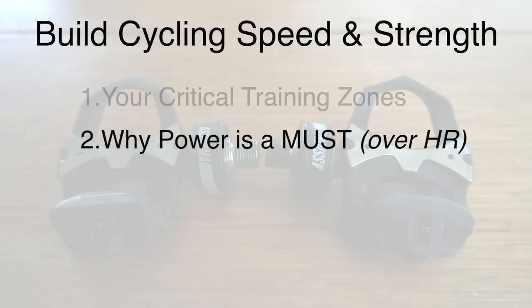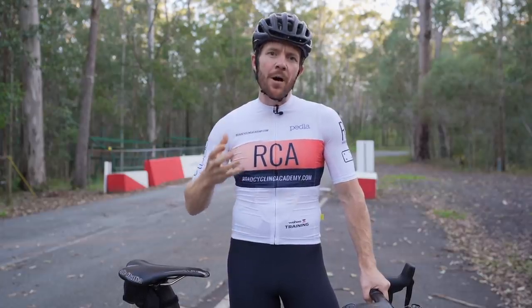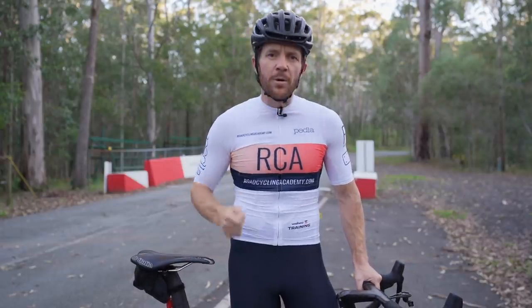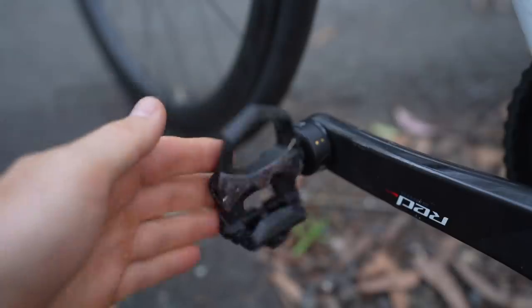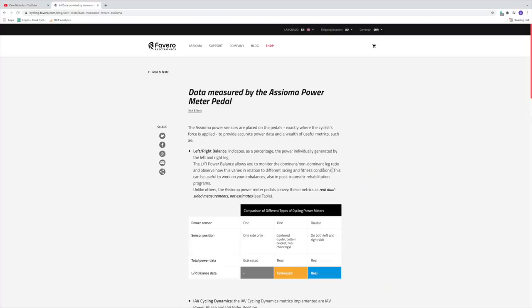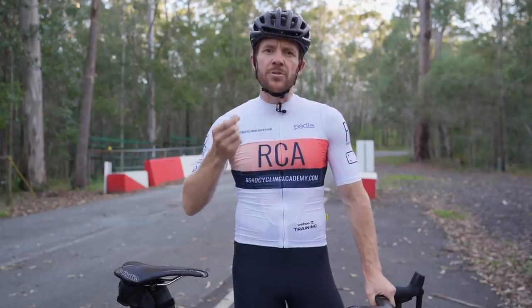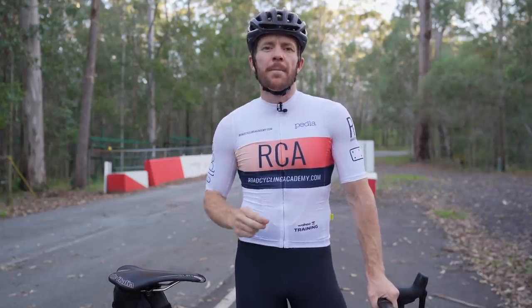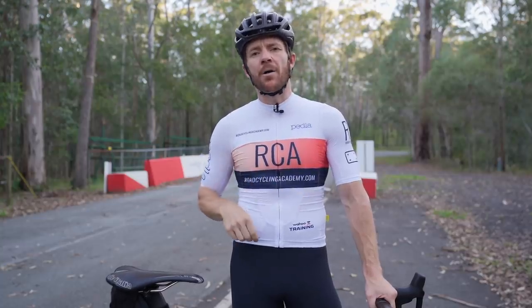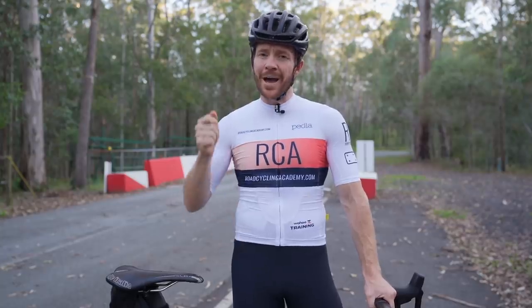Why is a power meter so much more effective than heart rate when developing speed and strength? This is where the power meter really shines. The Asioma power pedals allow you to generate a clear understanding of any discrepancies in left versus right side power output using their left-right balance proprietary analysis tool — assuming you're using their duo model. As a pedal system, Asioma can establish real velocity versus average velocity, giving confidence in any left-right power discrepancies. Once you isolate that discrepancy, you can address it through bike fit or physio, which will actually make you stronger on the bike.